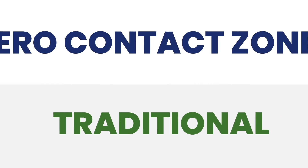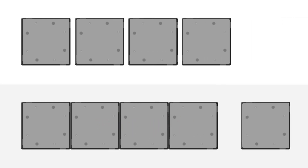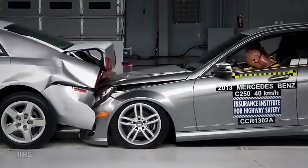Watch as we compare traditional accumulation side by side with the Zero Contact Zone accumulation. Traditional accumulation depends on pallets or products colliding to control the flow downstream. Compare this to cars without brakes stopping at a stoplight — they would stop only by colliding with the car in front of them.